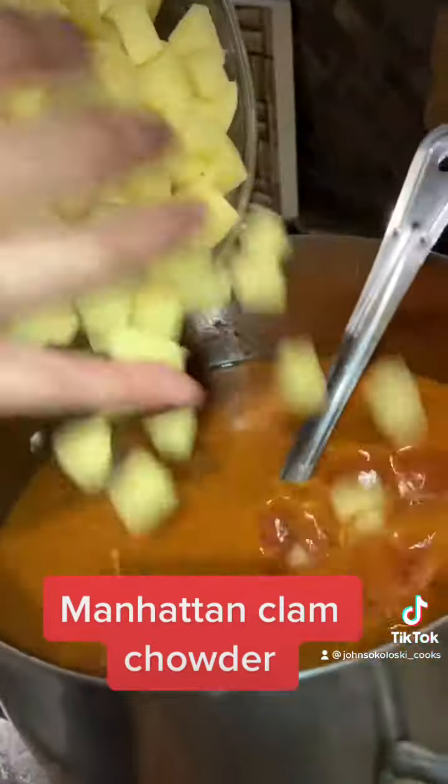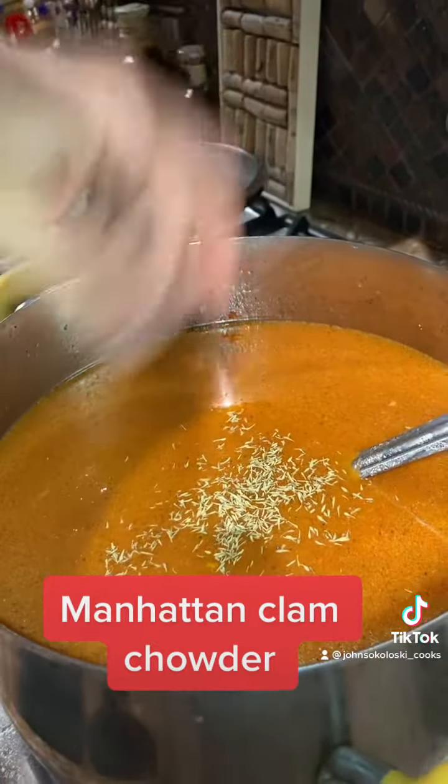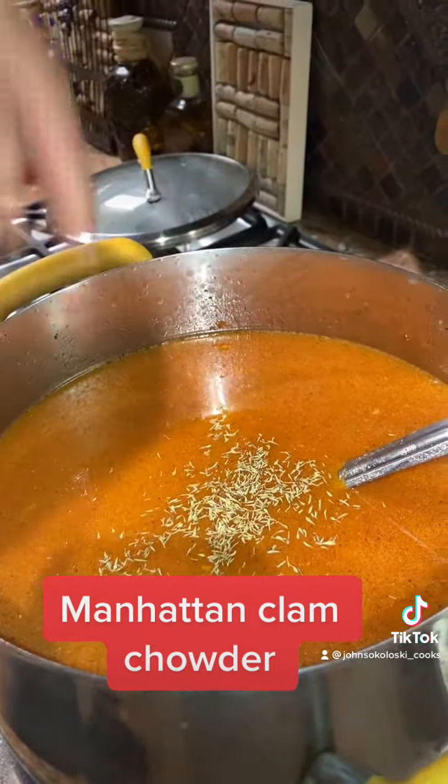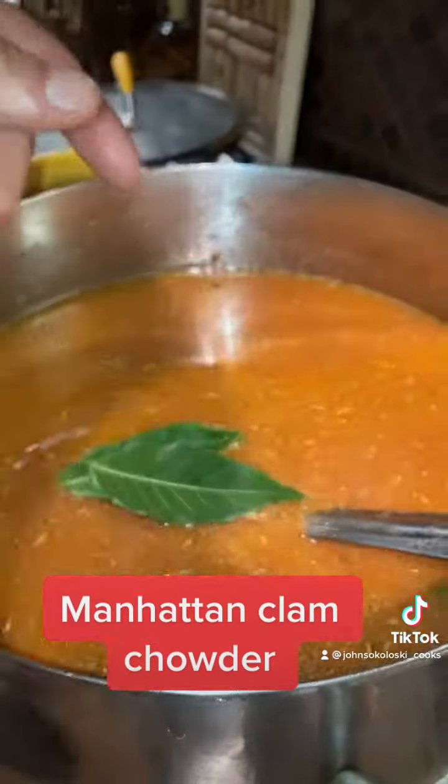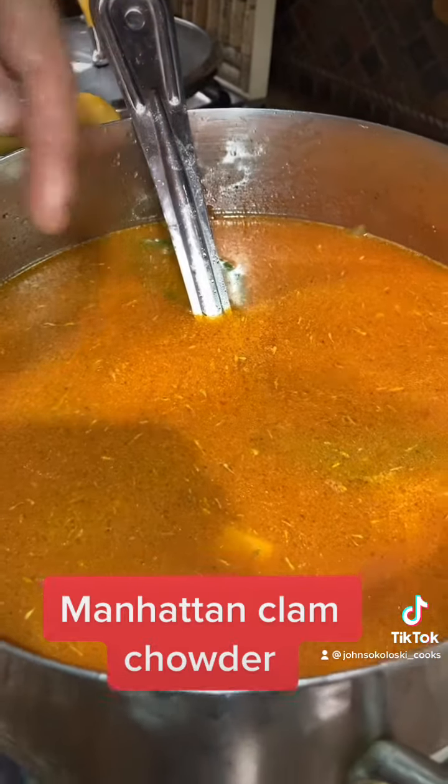Get all those potatoes in there. We're going to start with a teaspoon of thyme — a little bit goes a long way, so you can always add more later. Put the two fresh bay leaves in there. Bring this up to a boil until the potatoes are done, about 10 minutes.